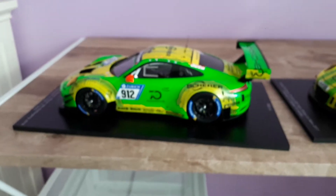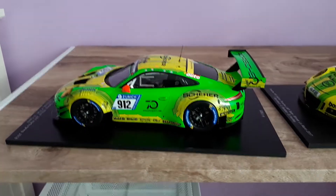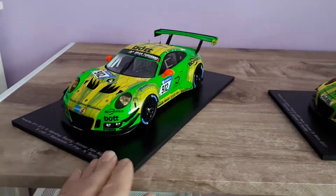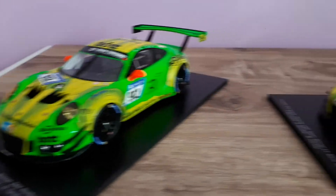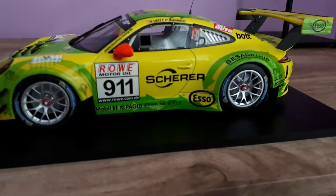But other than that, the car looks good. The paint is really, really good. From a realistic standpoint, it looks awesome. Everything is sealed on this, as well as on the Mini Champs.